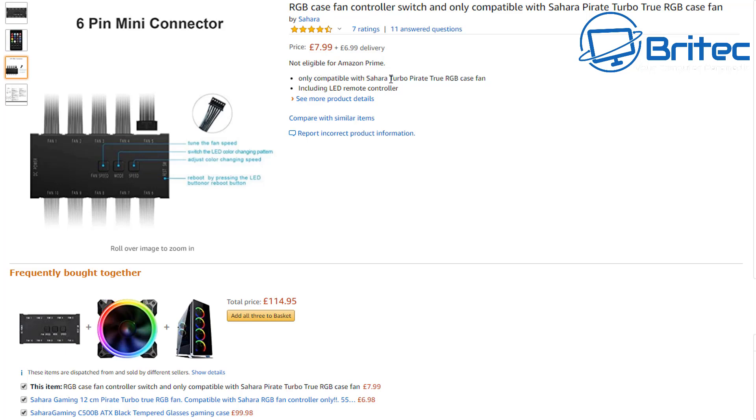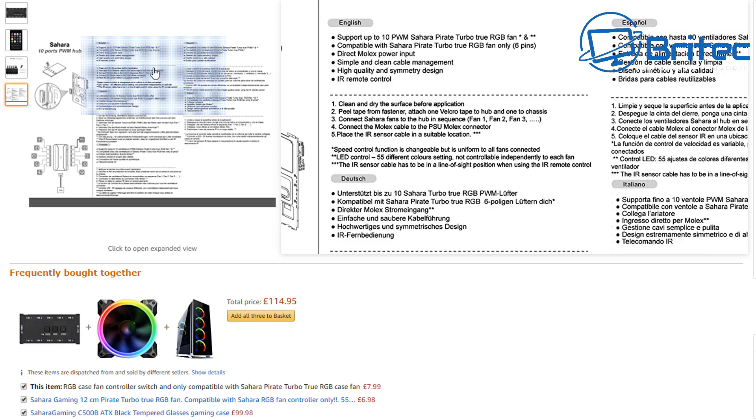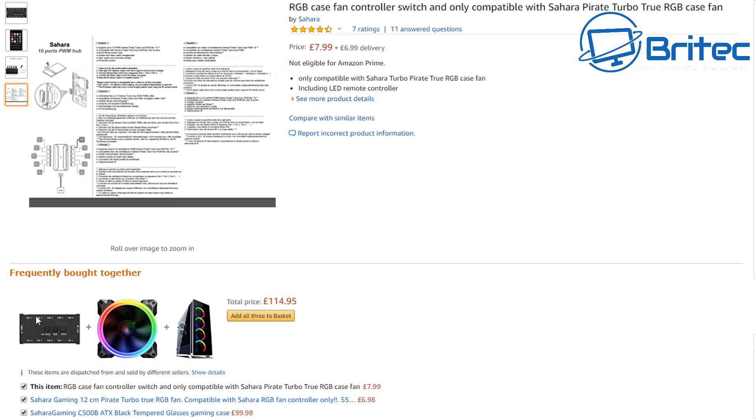In small print: only compatible with Sahara Turbo Pirate True RGB case fans. Sometimes when you buy cases from Chinese manufacturers they'll already have their own controller box included with matching fans — that's your first option. This also works with PWM and SATA cable. If you use the SATA connector for power, the problem is you won't be able to control fan speed — it'll just run flat out. You need the PWM connection to the board to actually control fan speeds.